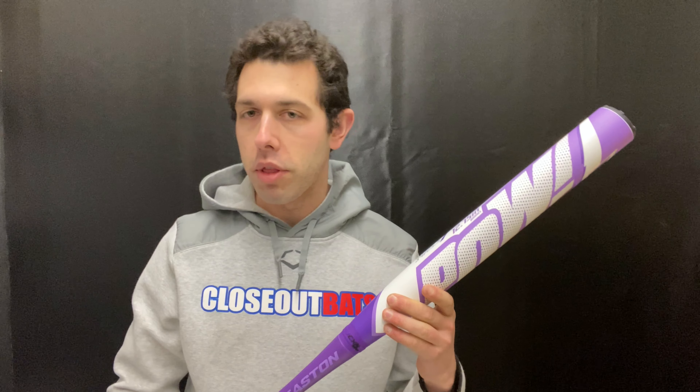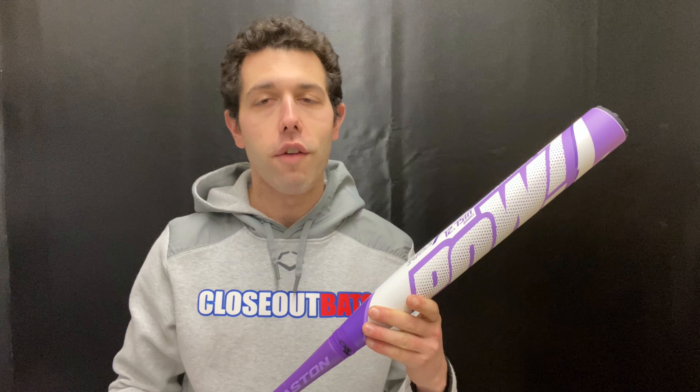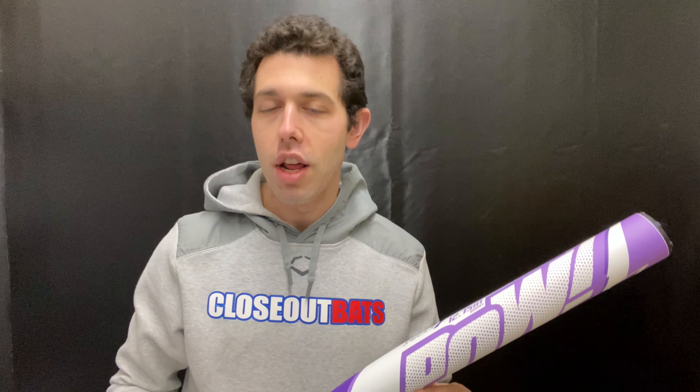They're going to have different shades of purple with this colorway, so they definitely look fun and are a cool colorway for the 2023 campaign. This bat will also have that CX-9 max connection piece, which will be here to take away any vibration and give great performance on contact. If you're looking for a great USSSA bat with a little end load, the Comic Series technology, and the Fireflex technology, you guys can find the PAL on the Closeout Bats website where you can always shop smart and save big bucks.